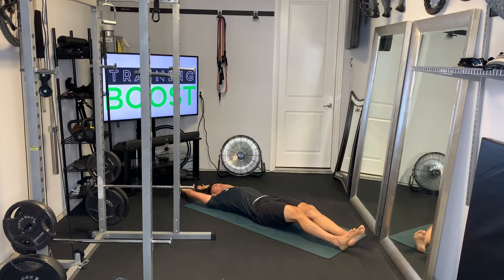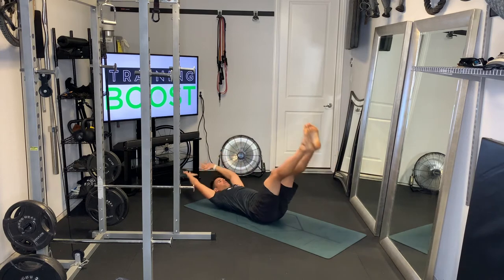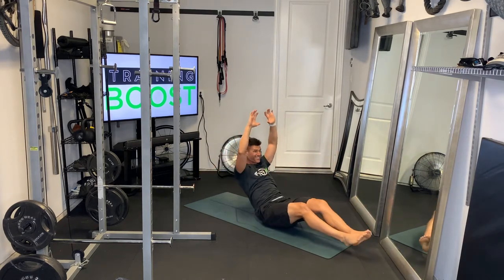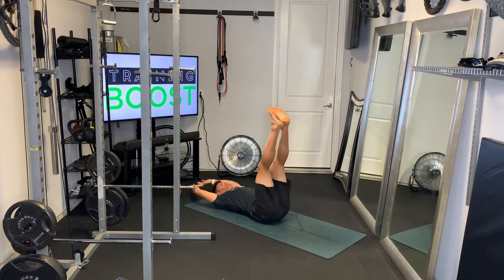We're going to show you the same thing from another angle, just so you see both sides. So again, straight legs, pick them up off the ground, arms above the head, then use a little bit of momentum to get that rocking started. The trick is just to keep those hands and feet off the ground as you rock back and forth.